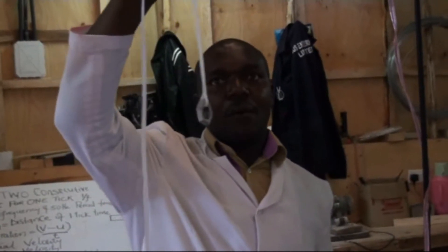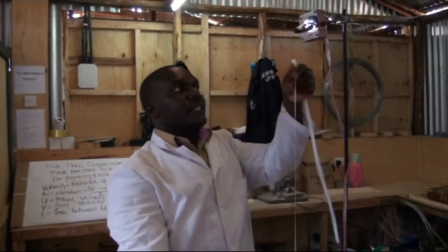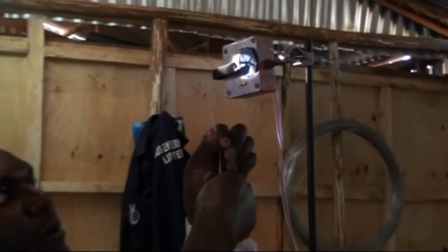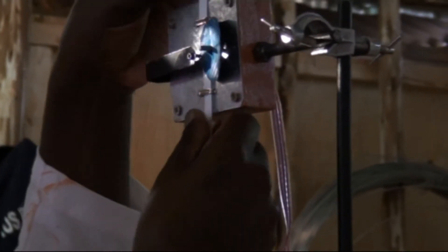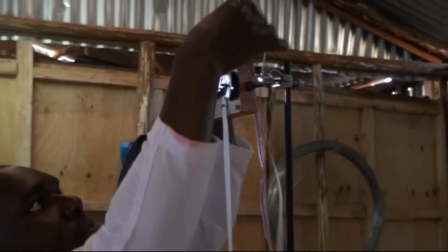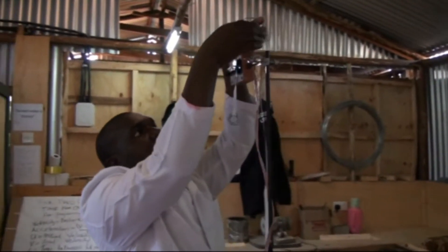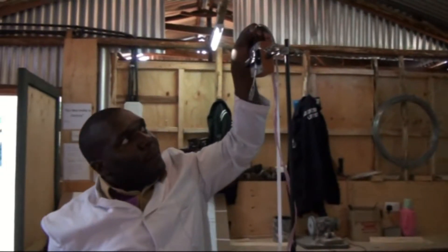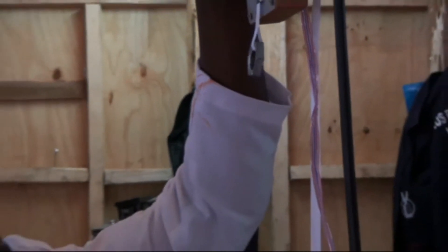After you have attached a weight at the end of the tape, you carefully insert it into the ticker timer, which is mounted vertically. Then you pull the tape up, switch on the ticker timer, and once the ticker timer is running, you release the tape.